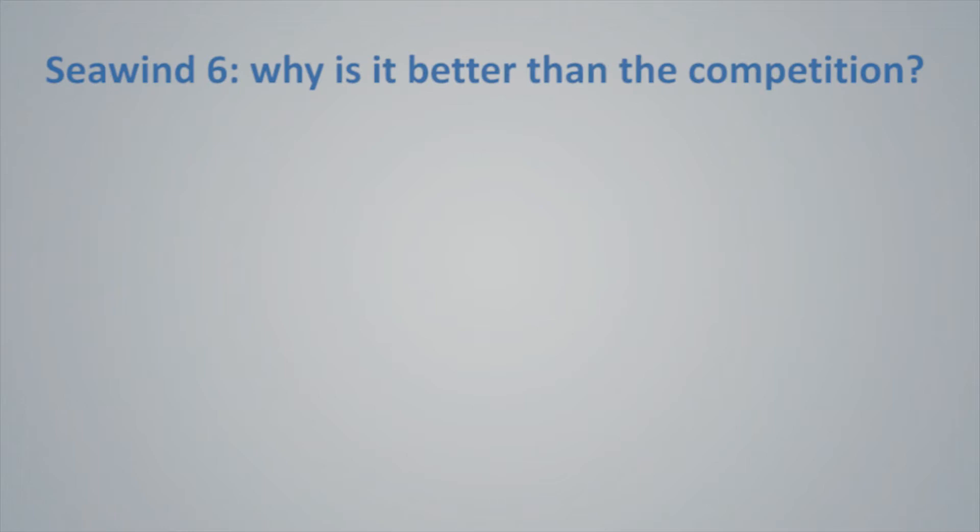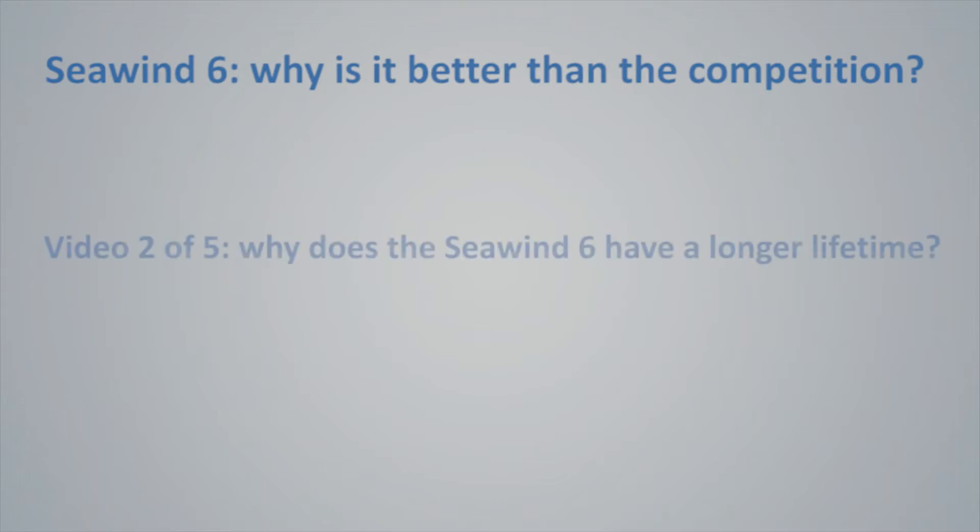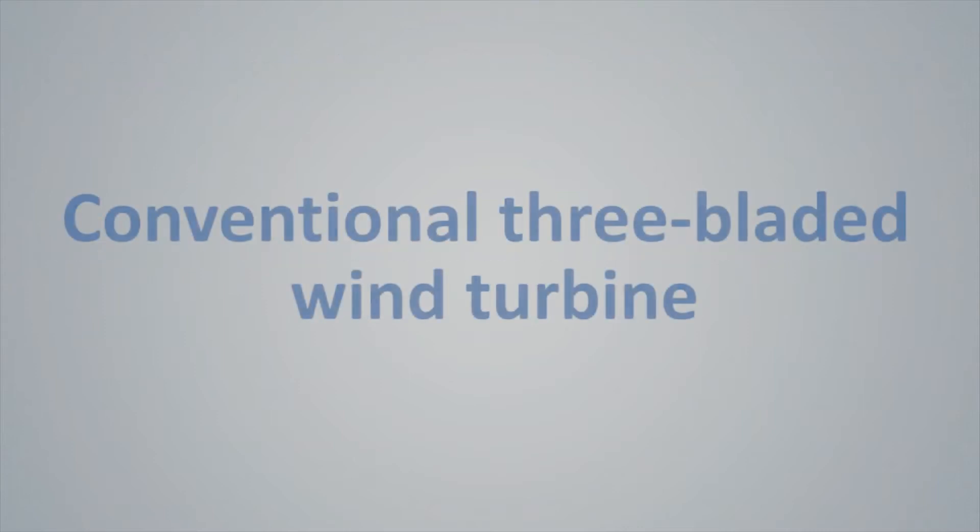Welcome to the second in a series of videos that highlights the differences between the Seawind 6 and conventional wind turbines. In this video we discuss why Seawind's turbine has a longer lifetime.